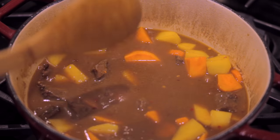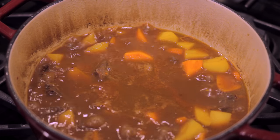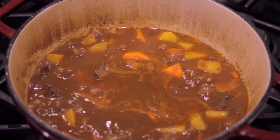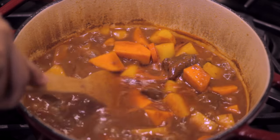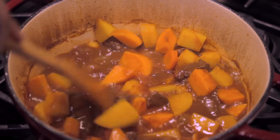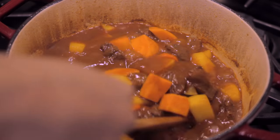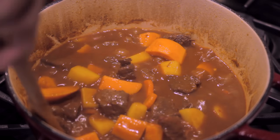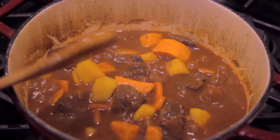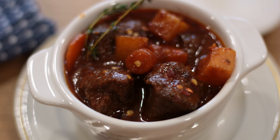The trick to making your beef stew pretty thick is to let it simmer away — the longer it simmers the thicker it will become. But you want to be sure not to let it simmer for too long, because then the potatoes, especially the sweet potatoes, will begin to dissolve. Funny enough, this will also make your beef stew pretty thick. Another trick is to let it cool completely and then reheat it, and it's going to make for a delicious beef stew.